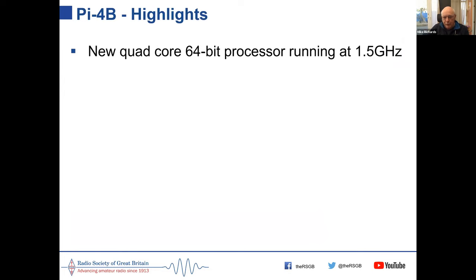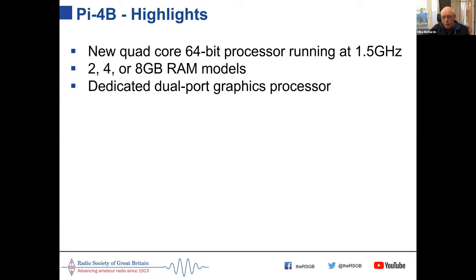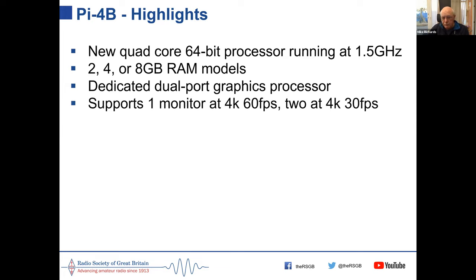Let's start with the 4B, which has been around for a year or so. The 4B was a significant change for the Pi because it brought in a new 64-bit processor running at 1.5 GHz, supplied in 2, 4, or 8 gigabyte RAM models. It has a dual-port graphics processor that can support one monitor at 4K resolution at 60 frames per second, or two 4K monitors at 30 frames per second — quite impressive for a £35 computer.